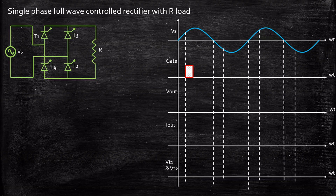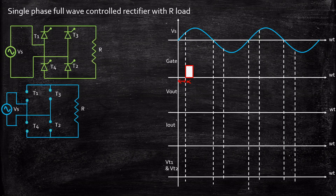During the positive half cycle, at some instant alpha, we will be firing a pulse. Let us consider the circuit again. During the positive half cycle, the supply voltage Vs is positive, and positive is connected to the anode of T1 while negative is connected to the cathode of T2. As a result, T1 and T2 will be forward biased and we apply a gate pulse to T1 and T2 only. We are not triggering T3 and T4, and even if we did, they would not turn on because they are reverse biased.